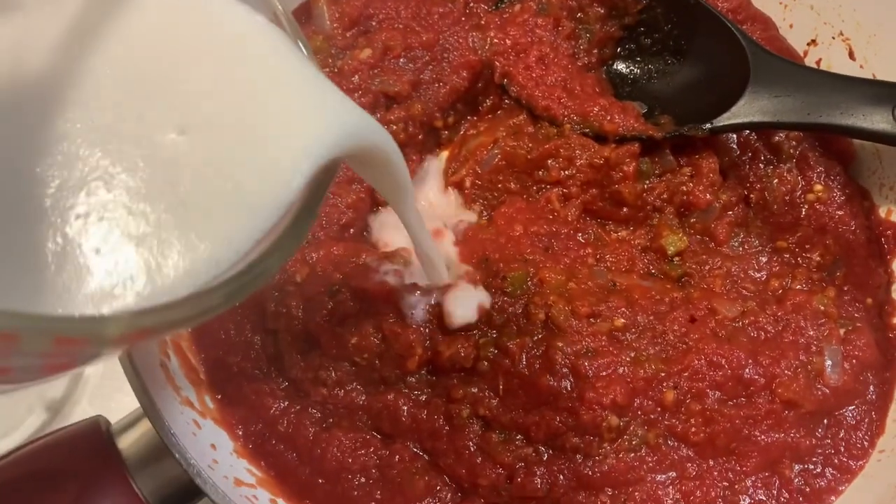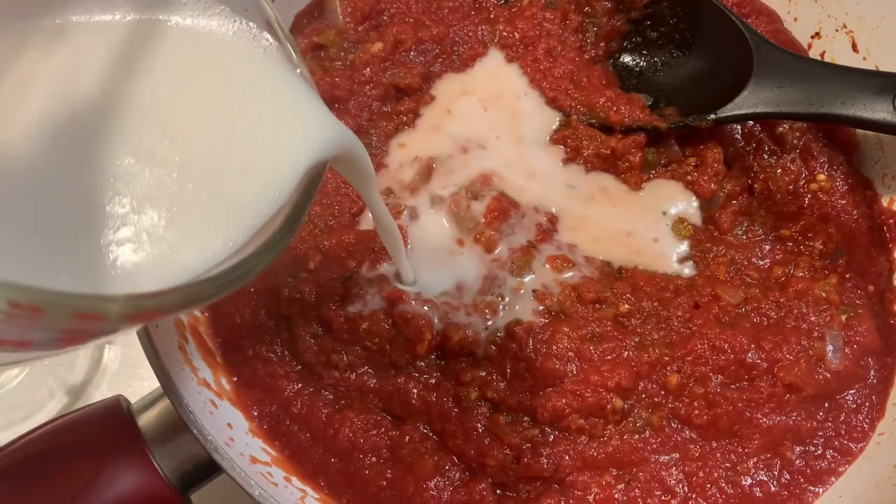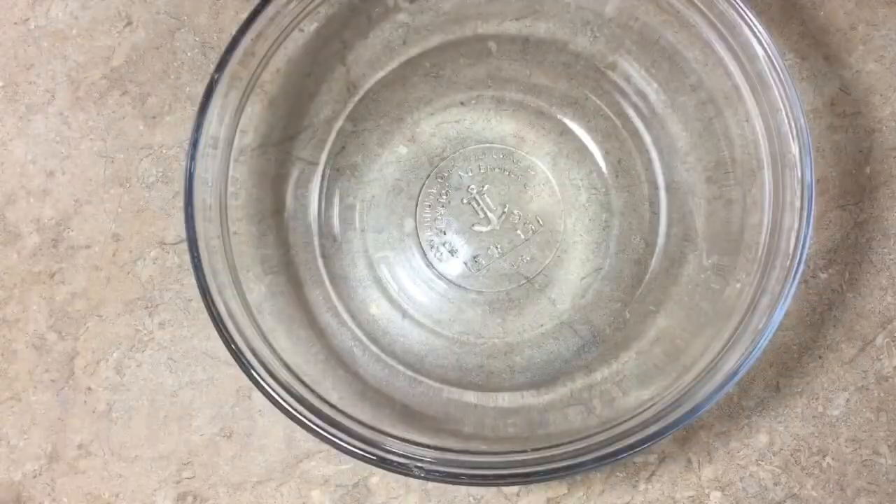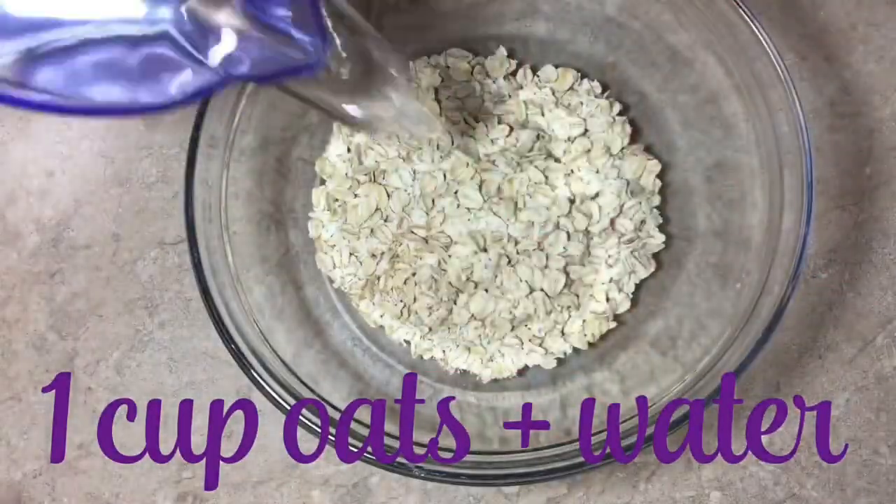Then we're gonna add — you guessed it — two cups of my homemade oat milk. If you want to know how to make that, go watch that video.